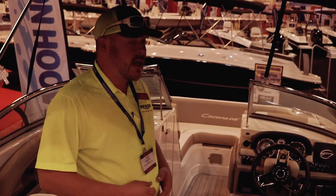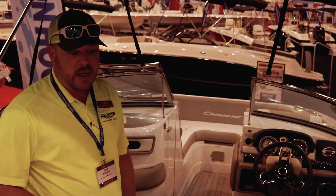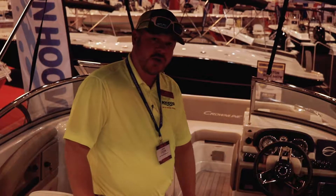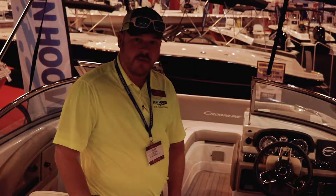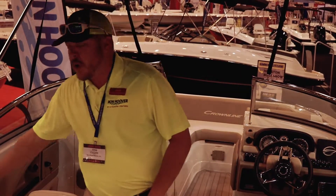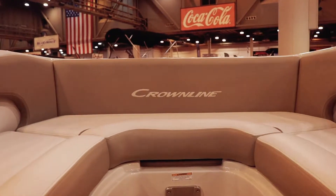Now we're inside the Crown Line. As you can see, this boat screams quality, all the way from their flooring. The flooring's great — it's going to keep you from burning your feet, and it also looks really nice. Their upholstery is top of the line. Nobody has it like these guys.